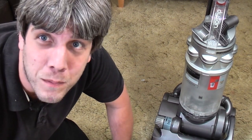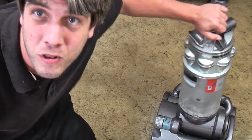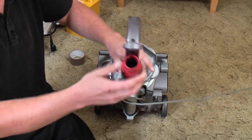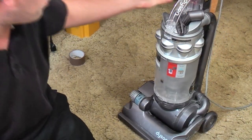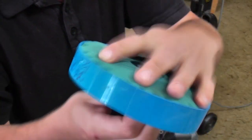Hello, my vacuum cleaner chums, and hello to all the strangers who have probably stumbled across this video in a frantic bid to work out why their Dyson isn't picking up properly. This got dropped off yesterday after a Facebook message saying it doesn't pick up at all. The suction from the wand is fine — no problem with the suction from the wand. She had the filters out and cleaned them, which she has, so nothing wrong with the filter there at all.